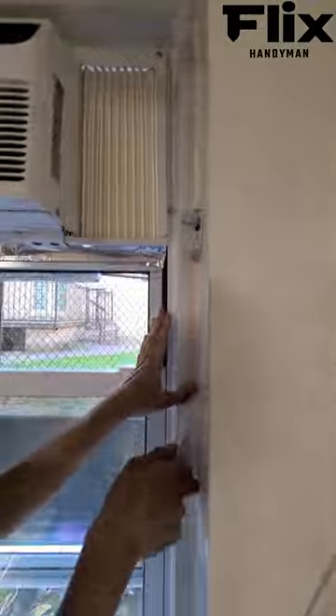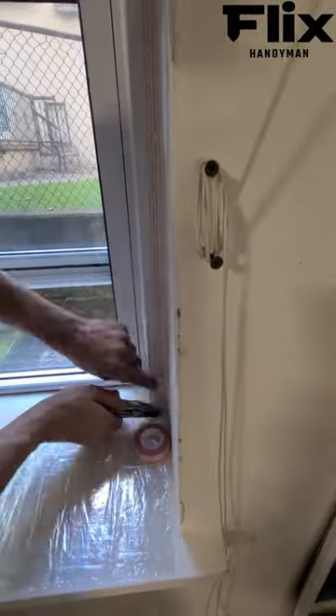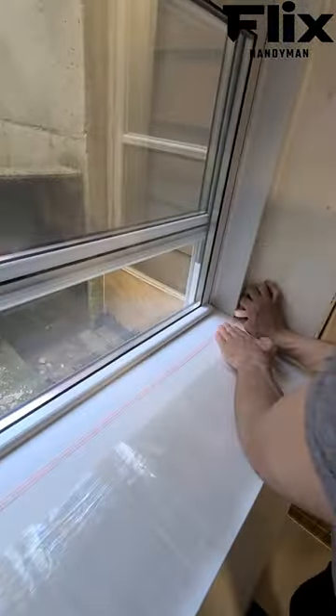Step 2: Take the double-sided tape provided and apply it along the window frame. Ensure the tape is evenly spaced and firmly attached.